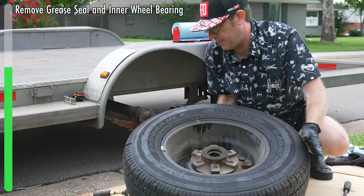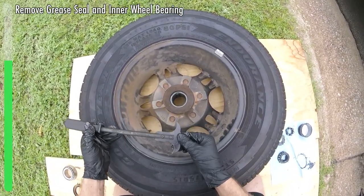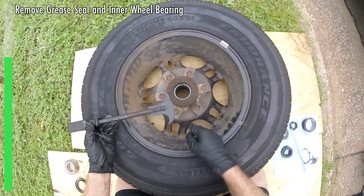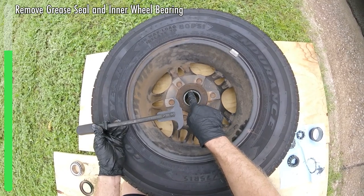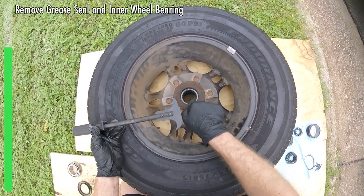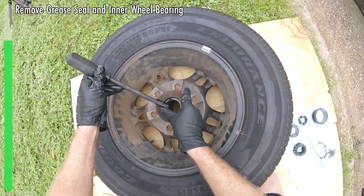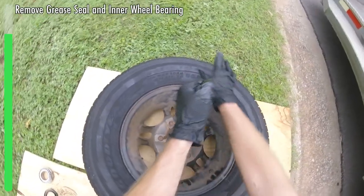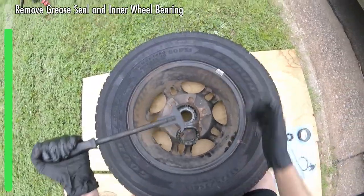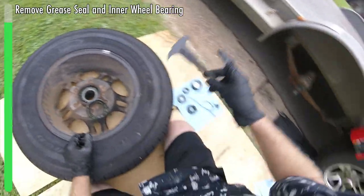Now we can flip this over and use our pry tool to get this seal out. We're going in between the seal and the bearing — this metal right here is actually the bearing, so we're not going to want to scratch that up. We're going to go above it, push in, get it hooked, hold your tire, and then pull. That one actually came out pretty easy; sometimes you have to work around a few sides.